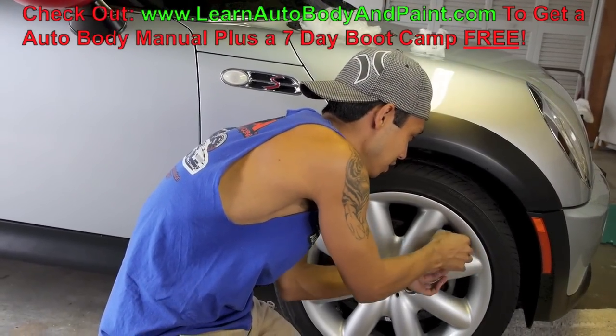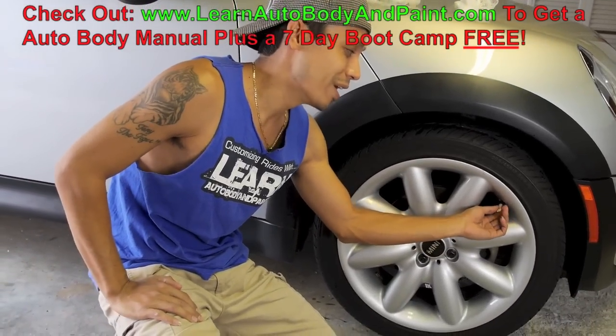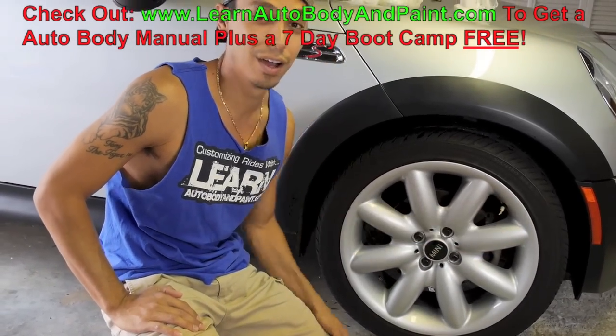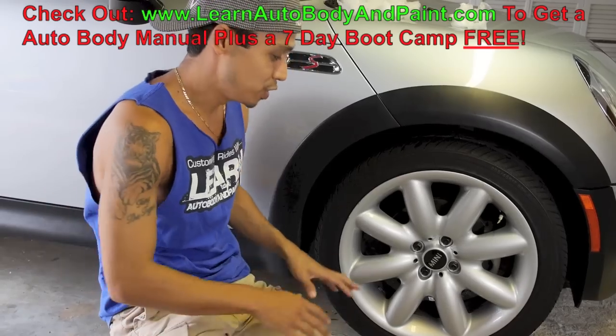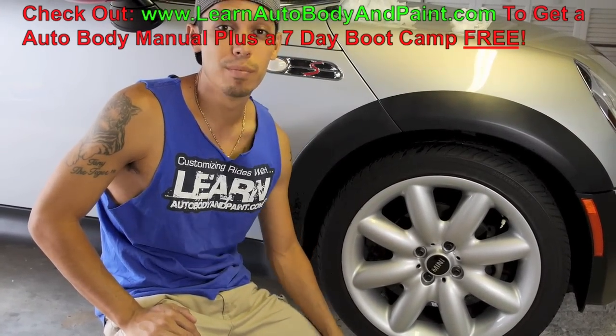This is basically the only masking you want to do — when you take off your air cap, you just want to mask that up so you don't get any paint on it. That's basically the only thing you want to do when you're painting your rims.